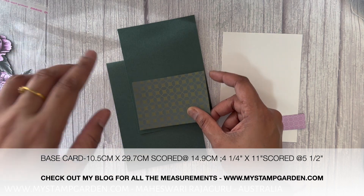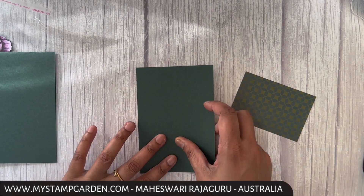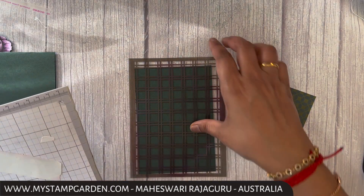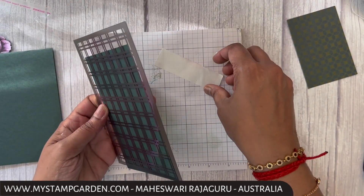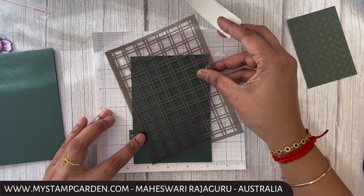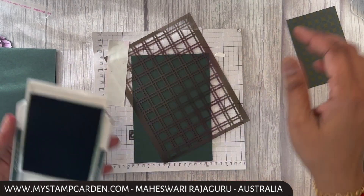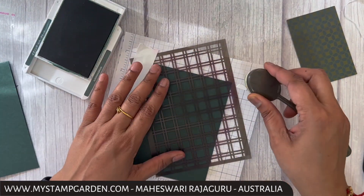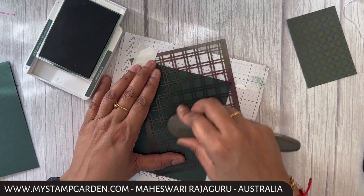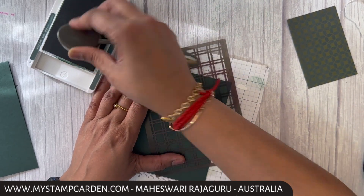These two pieces are for inside — let me keep this piece aside. The first thing I'm doing is getting my stencil. I'm not going to use my stamp and cut embossing machine for today's project. I'll position it slanting like this. Next I'm getting my ink in Evening Evergreen — I know it's a tone-on-tone effect but I just want something on the background.